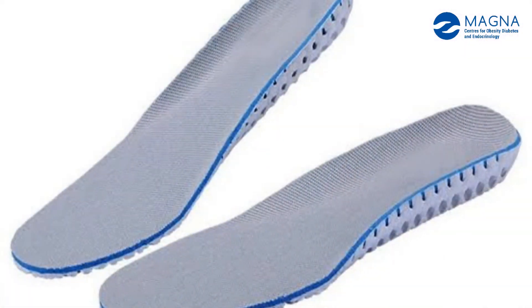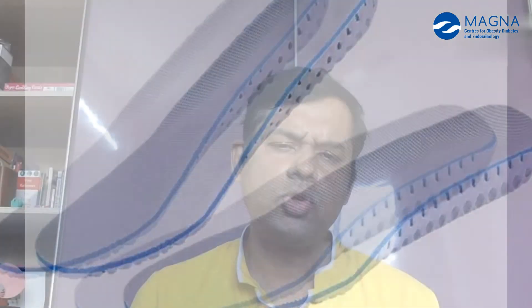It should have a velcro strap on top. There should also be a soft insole. These are the basic necessities for a protective diabetic footwear. This is a special diabetic footwear.